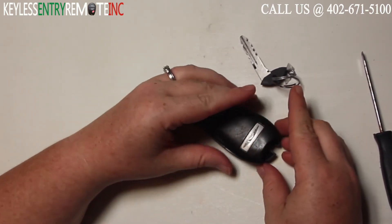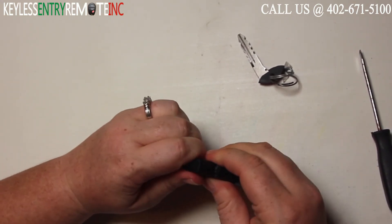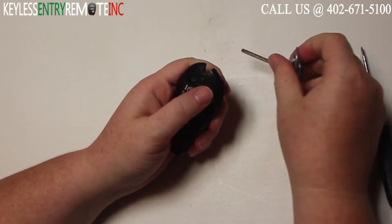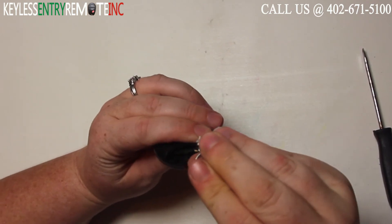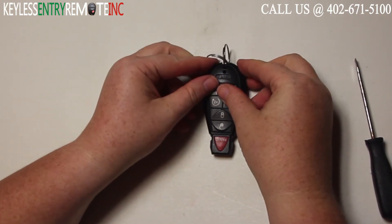When you have the new battery back in, you can snap the key fob back together. Your last step will be to replace the key. Once you have the key back in, you're done.